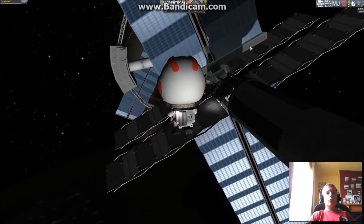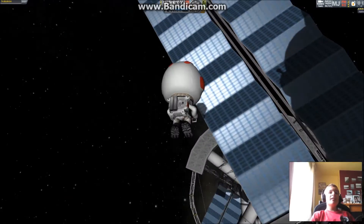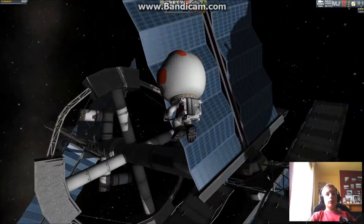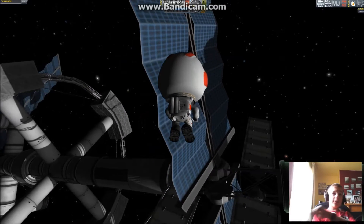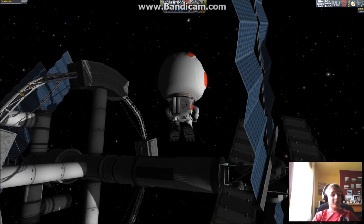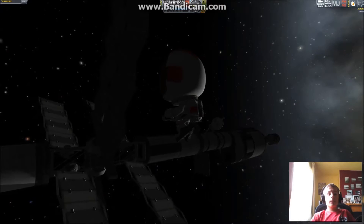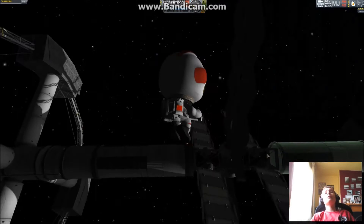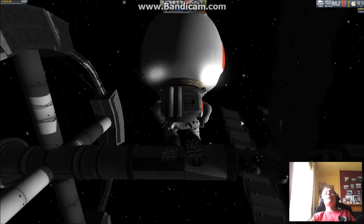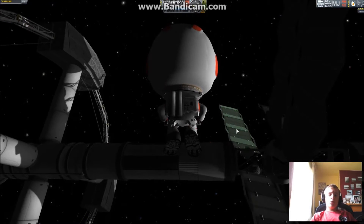Next we have the solar arrays. TweakScale really did come in handy for this part. Unfortunately I did not use ion engines — I used nuclear engines — but it still accelerates at like 688 millimetres per second squared. That's like 68 centimetres per second squared, which is just a bit over 2 feet per second squared.